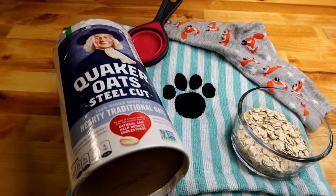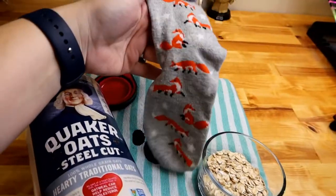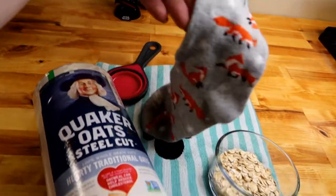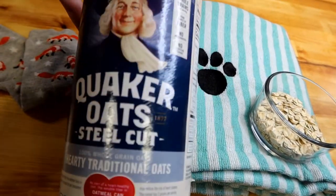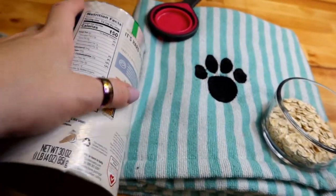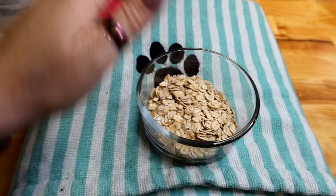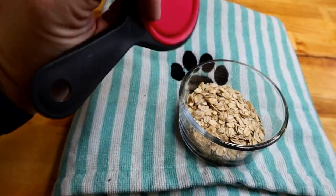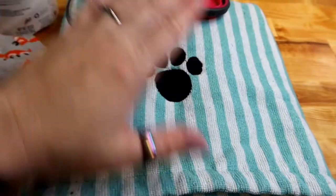Besides your ferrets, this is basically all you need. I have a clean sock — definitely no stinky socks. I have our regular oats here; you don't want instant oatmeal, just regular oats, which I've already poured some of into the sock. I use a measuring cup to get it out of the bin. And then you're going to want some towels.